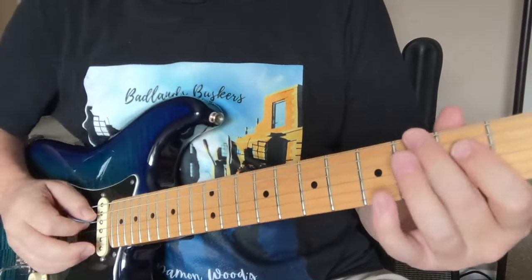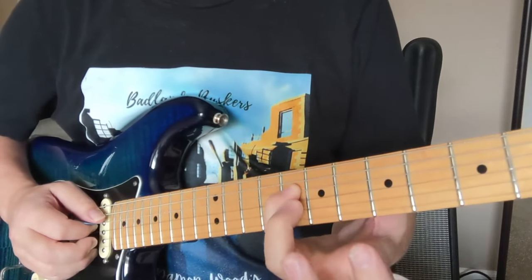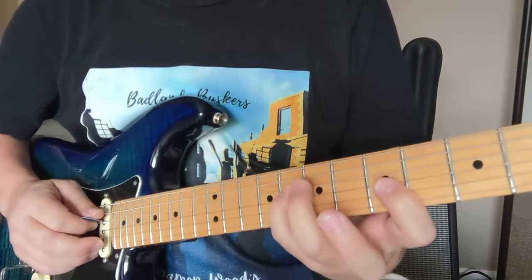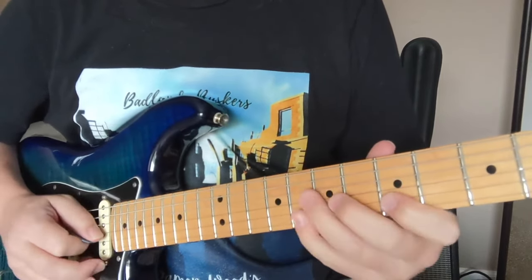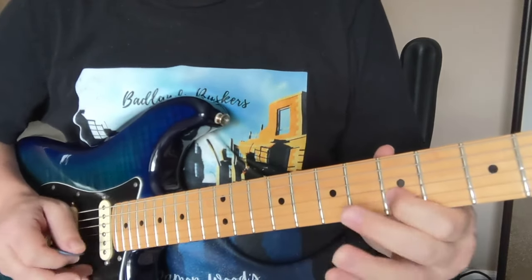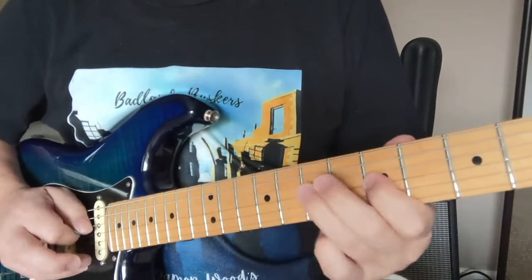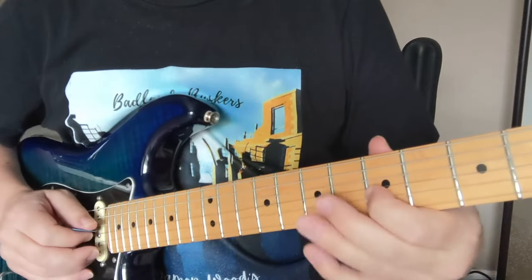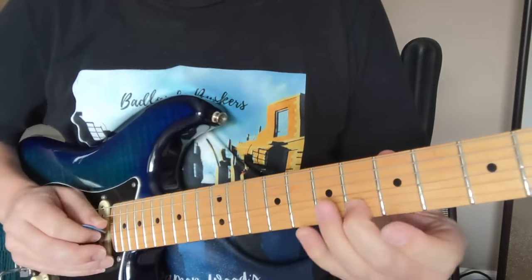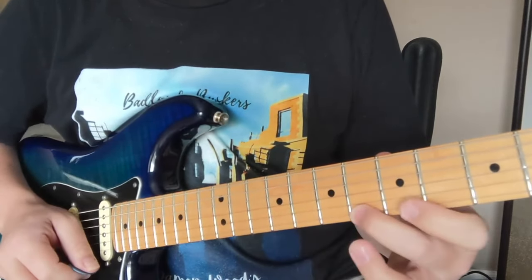Now here's the second part — starts on the 8th one. This is the higher — the minor third — that will begin the harmony of the second part. So it's going to go: 8, 5, 7, 5, 6, 8, 5, 8 to 5. Then the next one is going to start on this 7 here: 7 and 5, 6, 8, 5, 6, 8, 6.